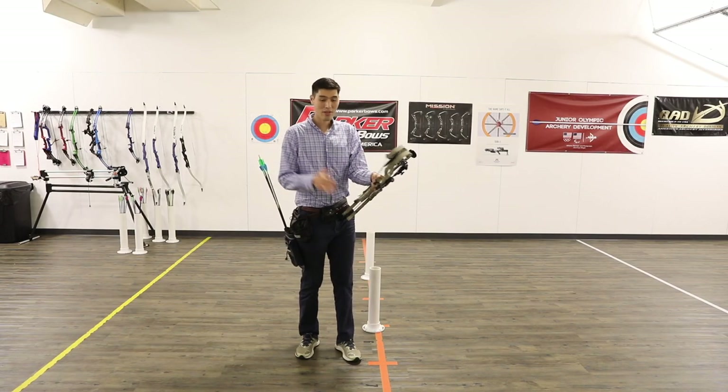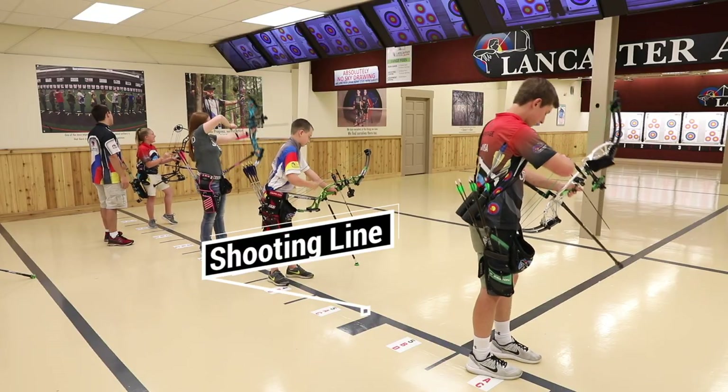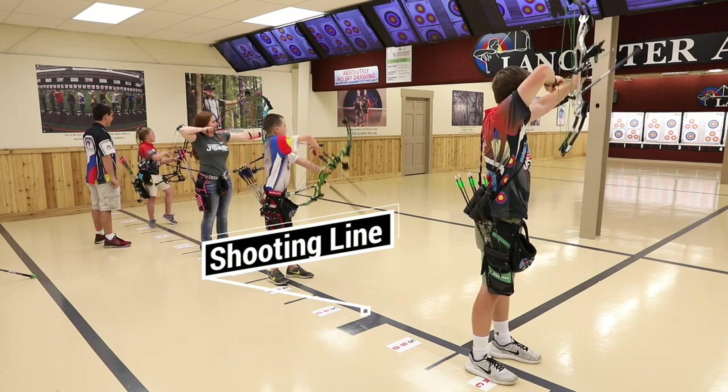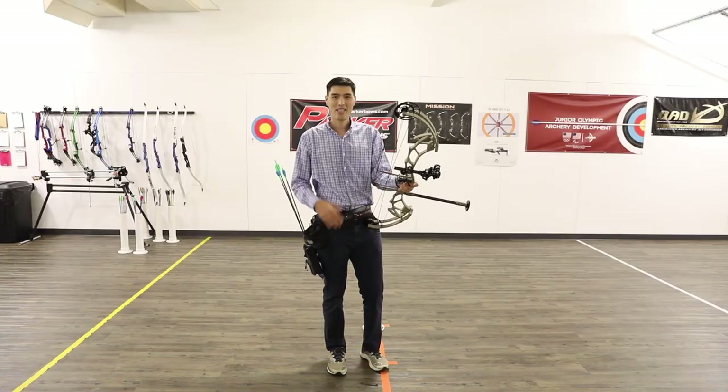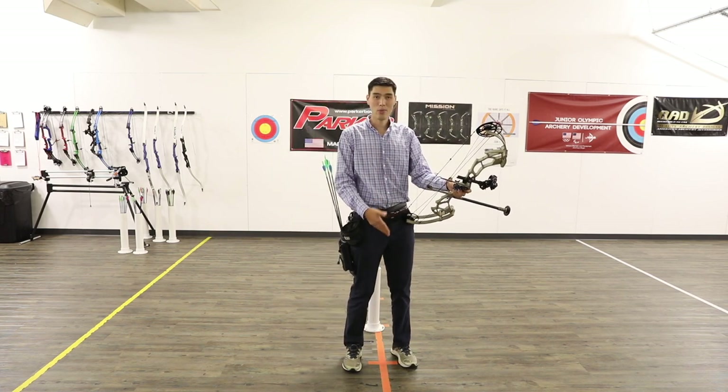On every range, there's a line that designates where all the archers stand while they're shooting. Never go beyond this line while others are shooting, and never draw your bow unless you're on the line with your bow pointed toward the target. Depending on your particular range, you'll either stand behind the line or straddle the line while shooting.